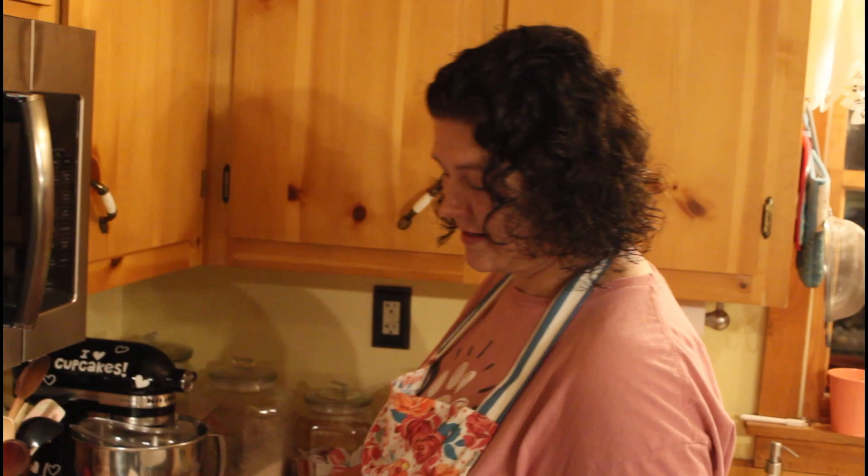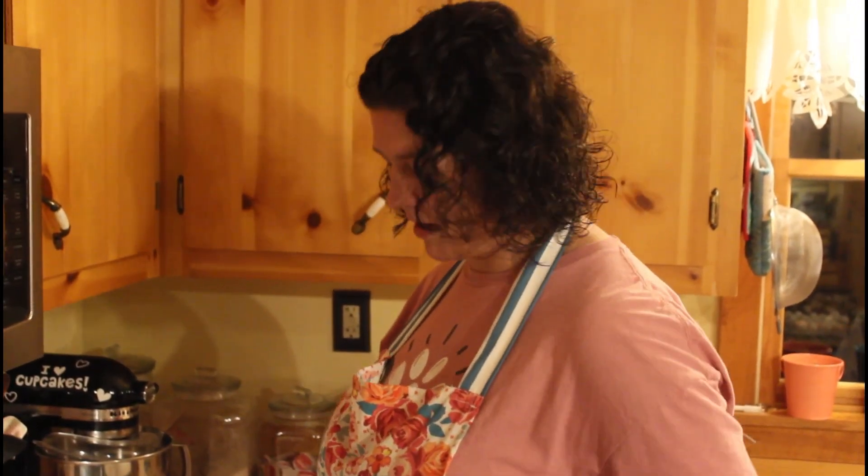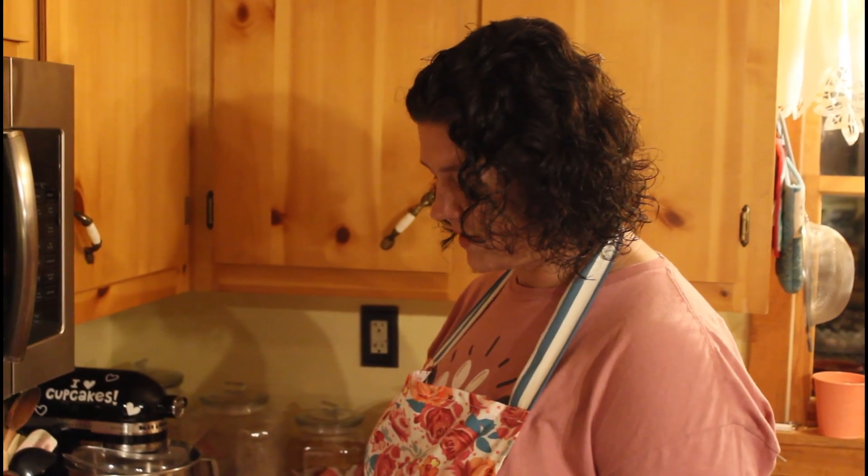Hey, y'all. Welcome back to my kitchen. I'm trying a new recipe tonight, and I thought I'd bring y'all along and let y'all see how it's done.